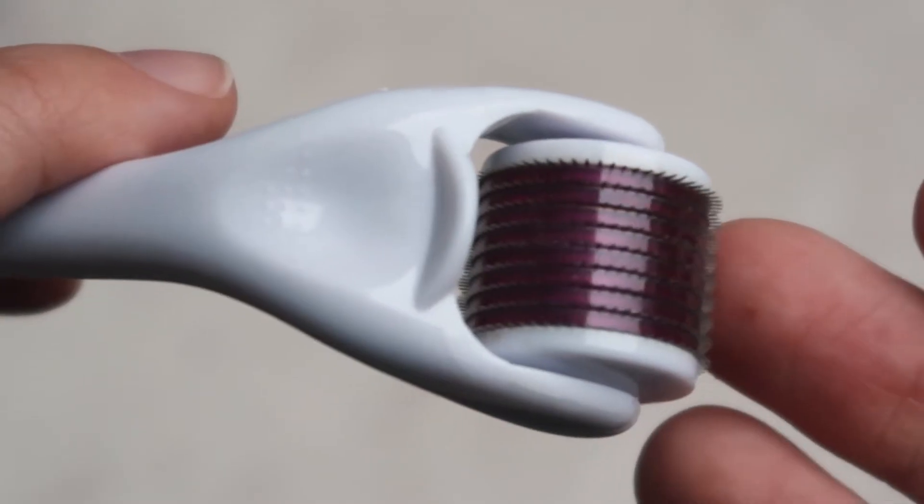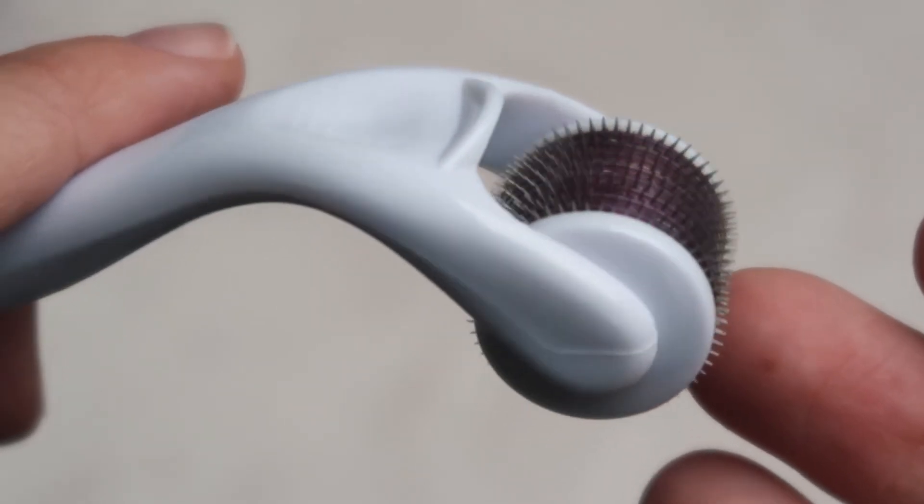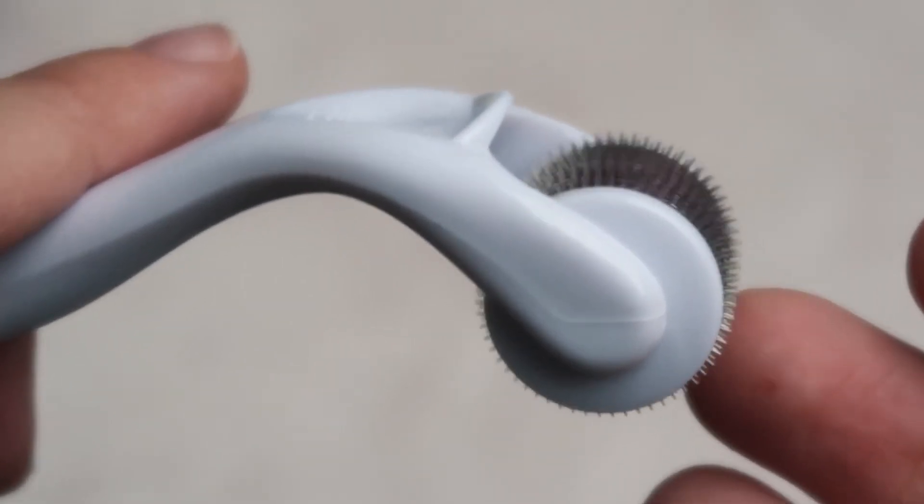Traditionally for at-home microneedling, you will need a small device called a Derma Roller. This is what it looks like. I got mine off Amazon a couple years ago. Typically, you will pay anything between $10 to $20 to get one of these, and they are very easy to use.